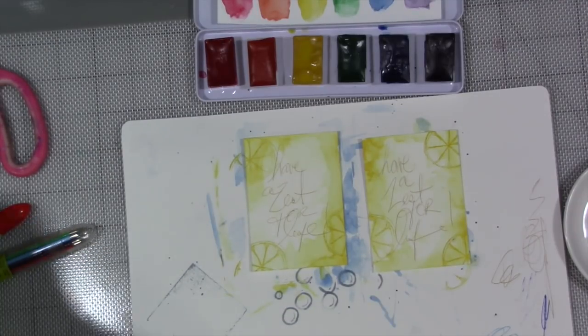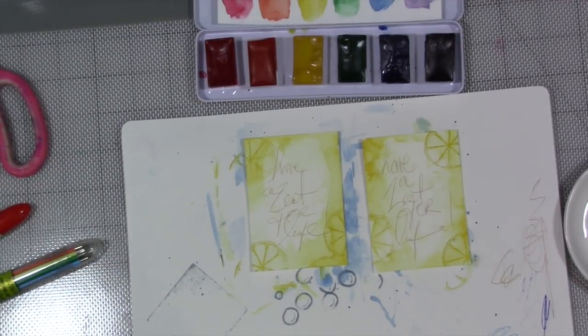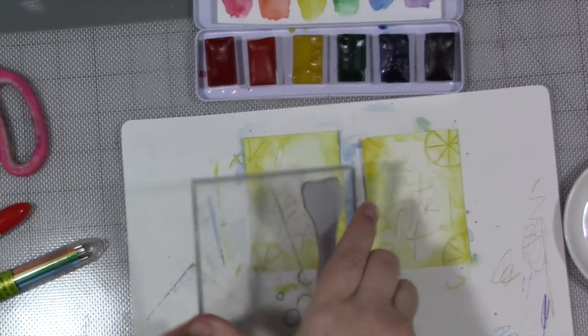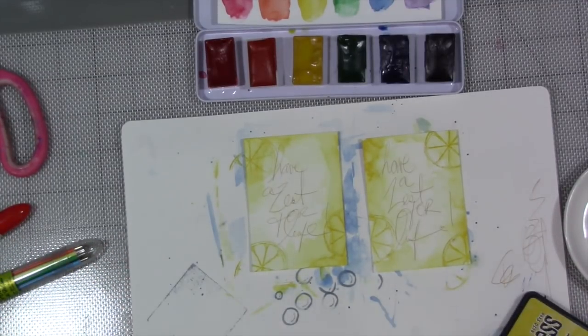I'm going to take one of the arrows from the same set - it has these two arrow shapes on it. I think I want to just do one, in the same mustard seed color.